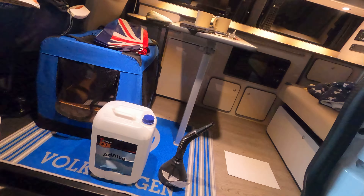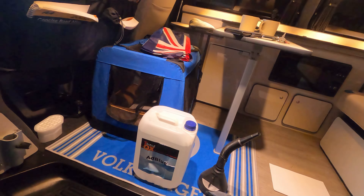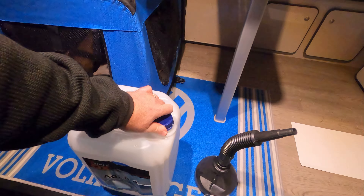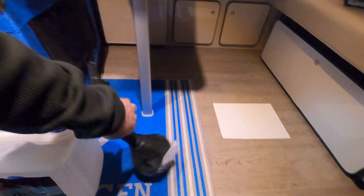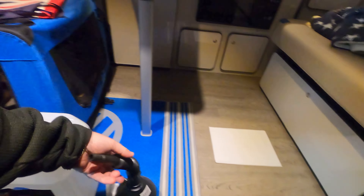So I bought this Triple QX AdBlue from Euro Car Parts for £12.50 — it's the cheapest AdBlue I've found for 10 litres. But the problem is it hasn't got the siphon bit that you get with the other stuff. So I've just been to Tool Station and bought a funnel.